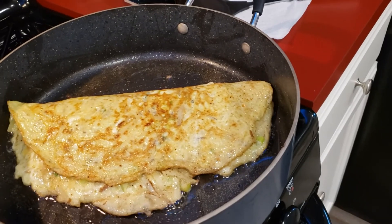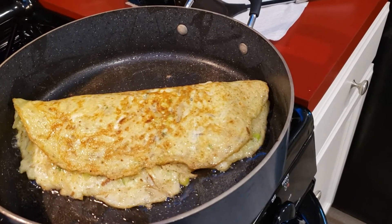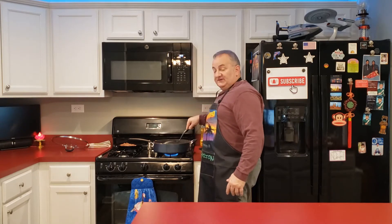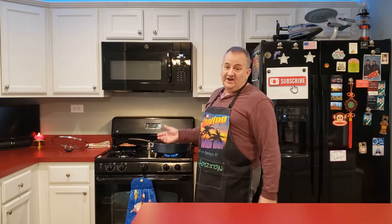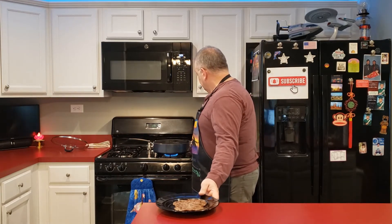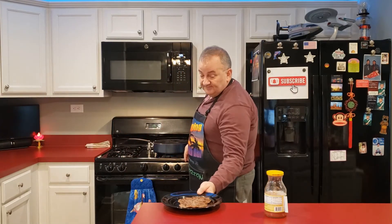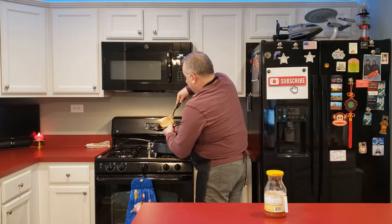It looks like a big omelet — full of potatoes, onions, and cheese. Give it a little flip to make sure it's nice and done on both sides. Let that sit for about another minute — it's basically done, we're just browning it now. Then we'll set it on top of our sausage. Okay, that's good — turn it off and plate it up.